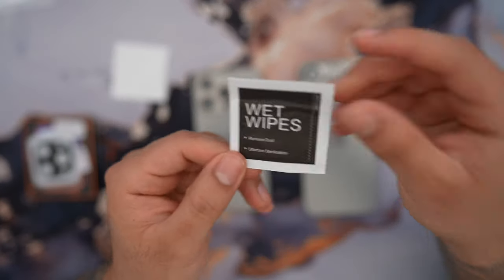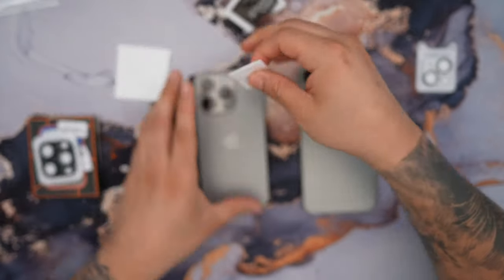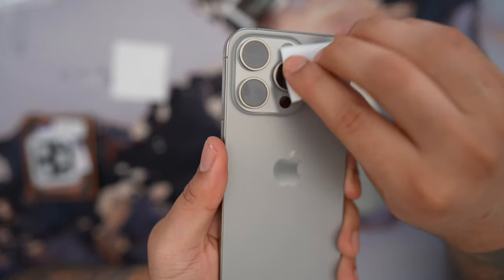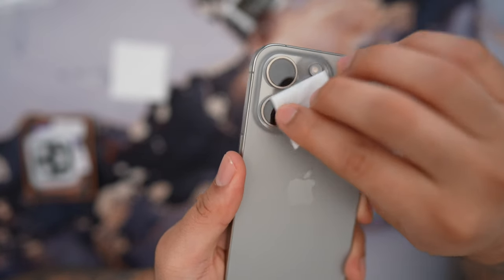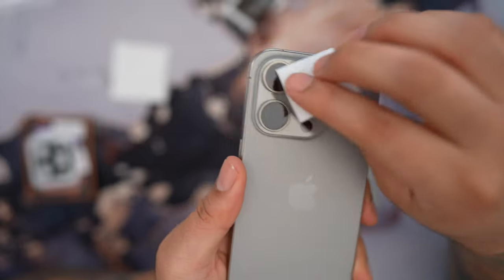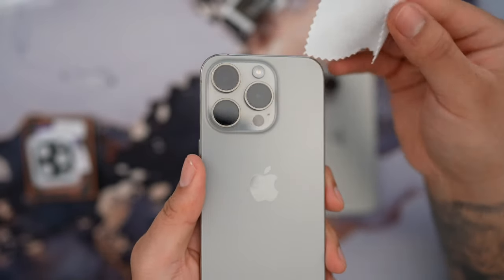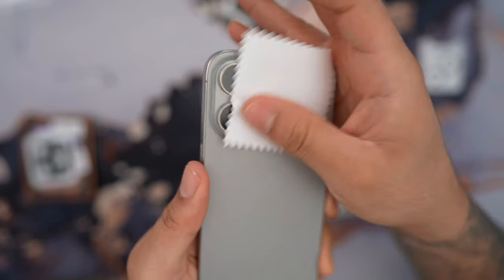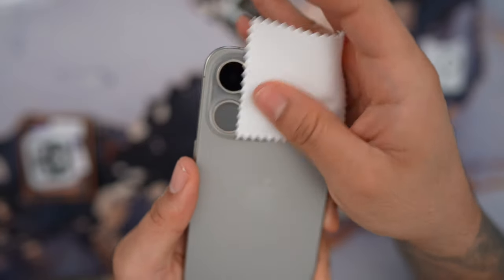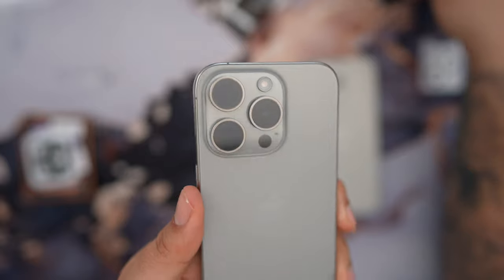First, open up the wet wipe and go on top of the camera lens, basically wiping off the top. This is going to wipe off any fingerprints or debris on the lens. Then you're going to use the microfiber cloth and make sure the top of the lens has no debris trapped underneath, because if there is, you might see it when you're taking pictures and you definitely don't want that.